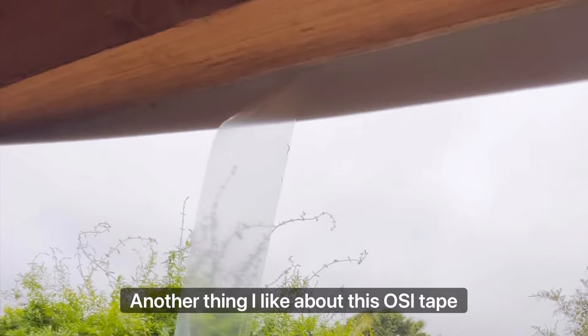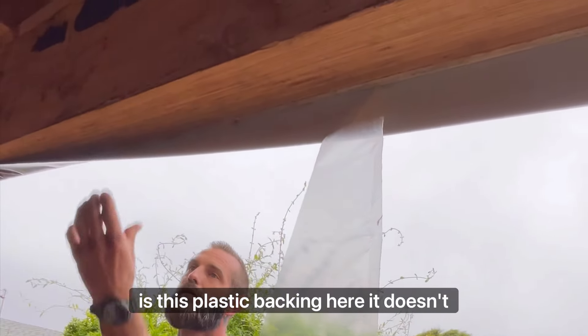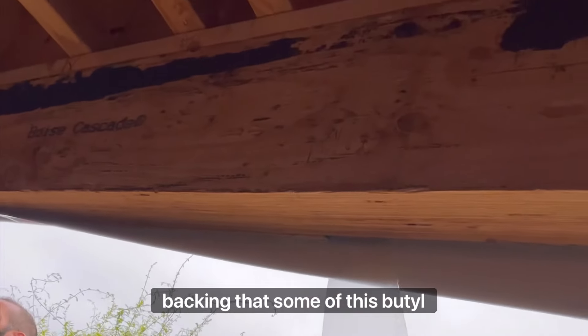Another thing I like about this OSI tape is the plastic backing. It doesn't tear, unlike the paper backing that some of this butyl flashing has.